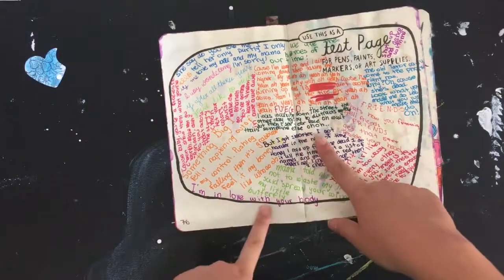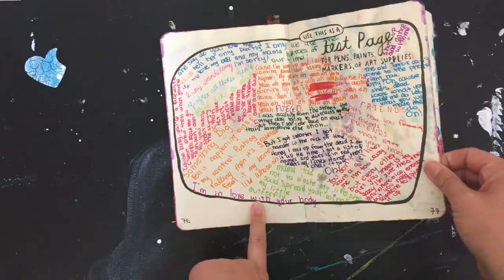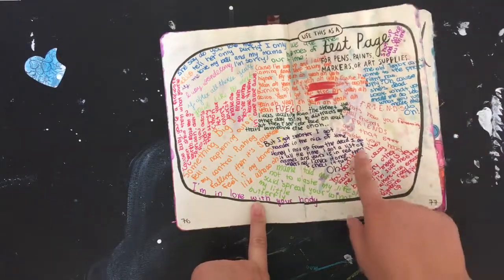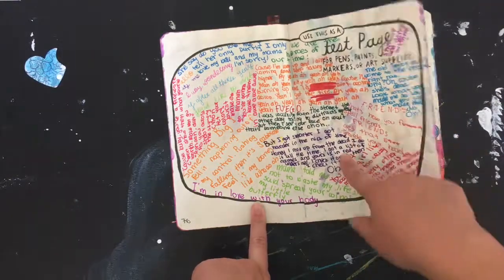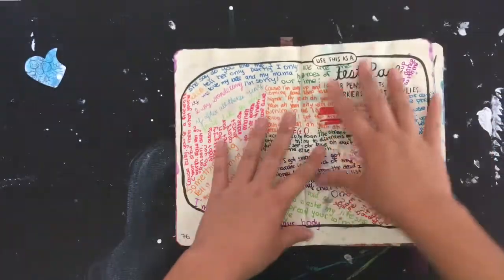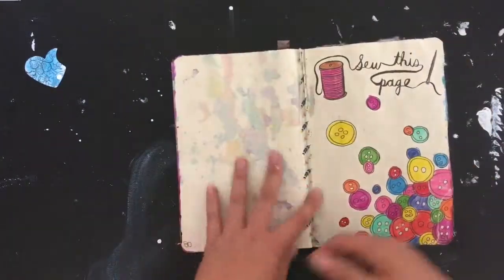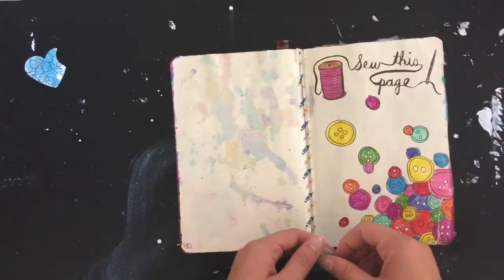I think these are Tombow dual brush pens — yes, these are the Tombow brush pens. And then this is just a splatter with watercolors. More washi tape here — I think it's just to hold the book from falling apart.